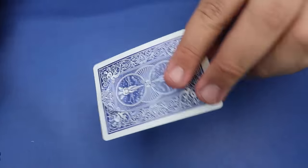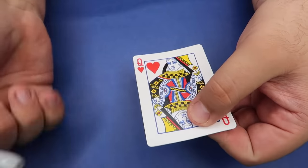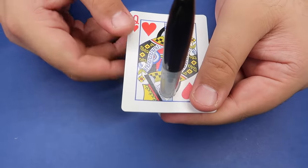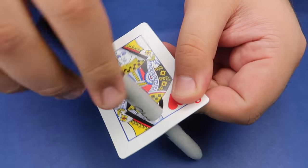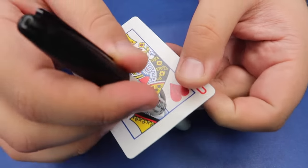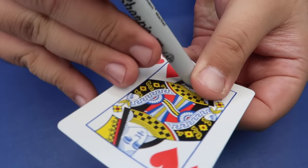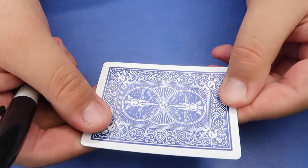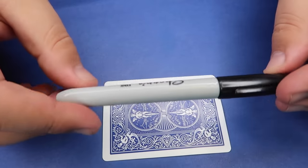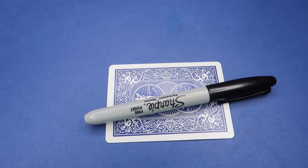Here's a classic card illusion that everyone loves. I have a playing card here, the Queen of Hearts — you can see it on both sides — and I also have a marker. Take the marker and it's actually going to go right down through the card, just like that. It's actually through the card. You can twist it and move it around. When you pull the marker out, it looks like the Queen has no hole in it whatsoever. It's completely healed. They can inspect the marker. What an amazing card trick.